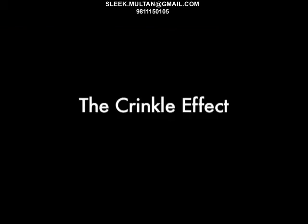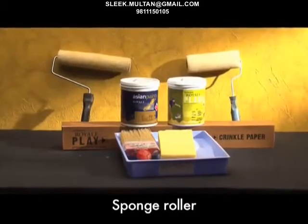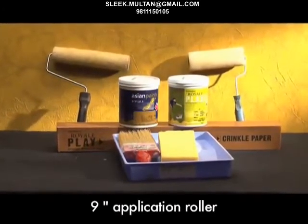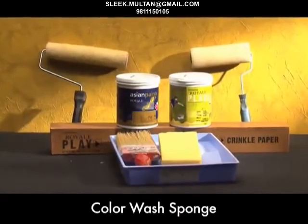The crinkle effect. Tools required: tissue paper, sponge roller, a regular brush, a 9-inch application roller, a tray, and a color wash sponge.